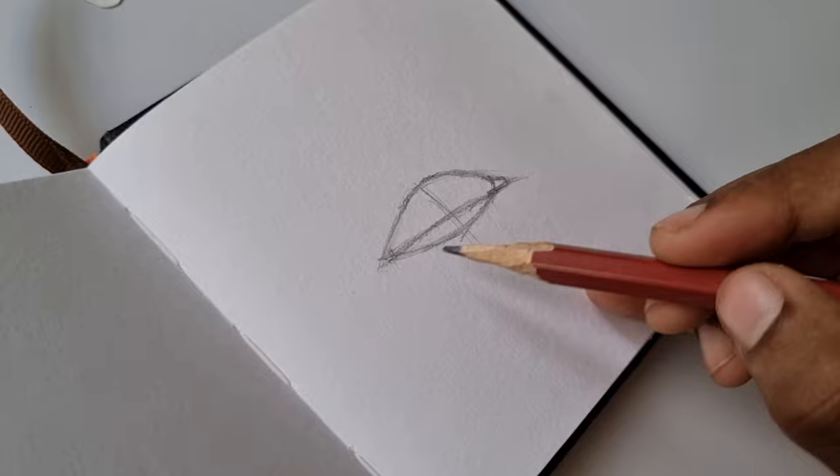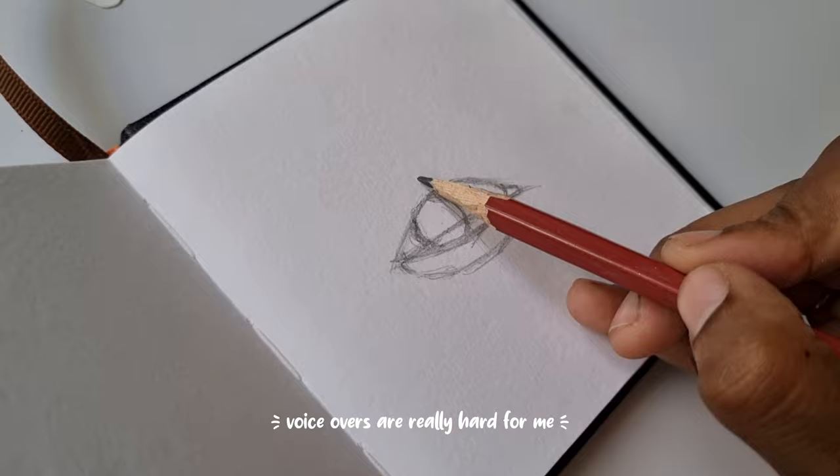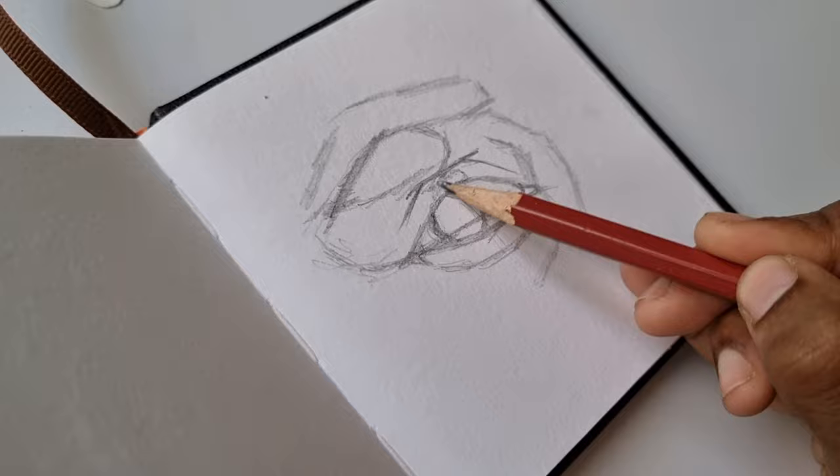Moving on to the sketching, I use cross-like guidelines to position my subject right at the center of my page, and then I begin sketching out the general shape of the eye according to my reference, while also maintaining the shape of shadows and highlights and just roughly sketching them out.